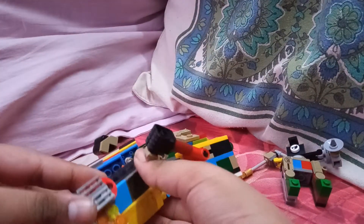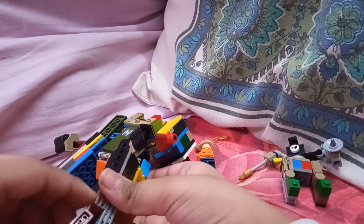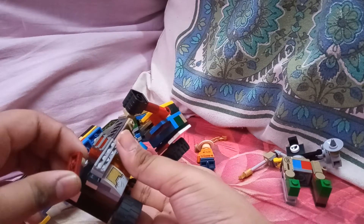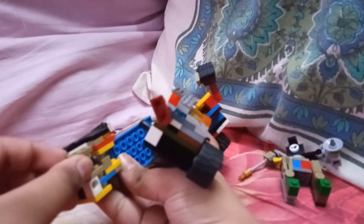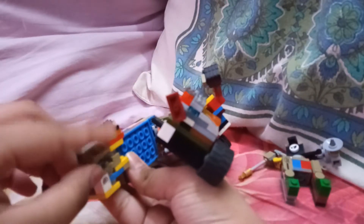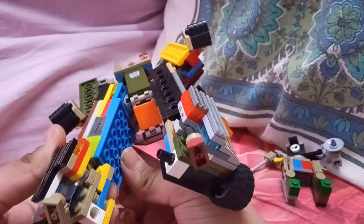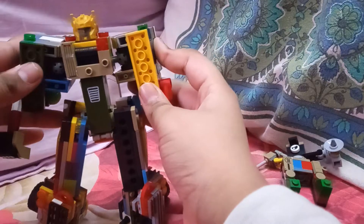Sorry, just had a little bit of a cough. Then you gotta fold this out — first you need to flip it like that, and then this just folds out. And then this dude can stand.